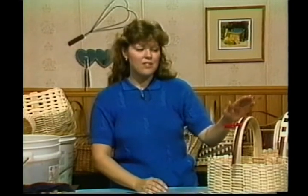Welcome. I'm Sandy Atkinson, your hostess for Country Basket Weaving. Today we're going to be working on fancy handles.